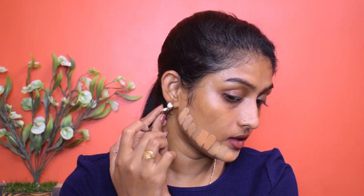Next is Maybelline Fit Me 330. Old versus new — we know this foundation oxidizes a lot. And the last one in this row is the Lakme Invisible Foundation in shade 04 — even this one oxidized a bit, ever so slightly. I'm impressed by these results!